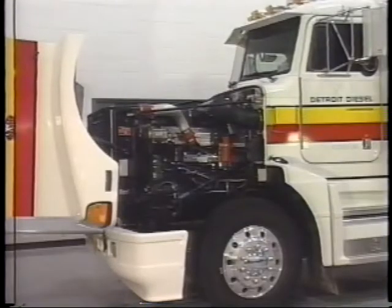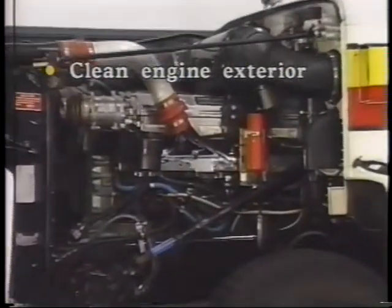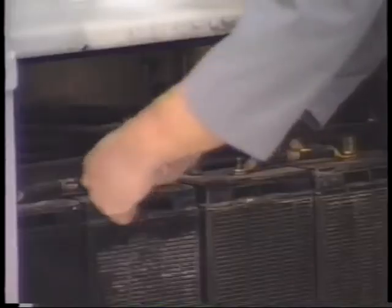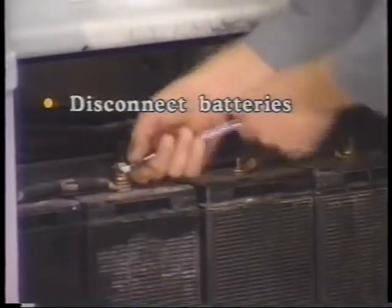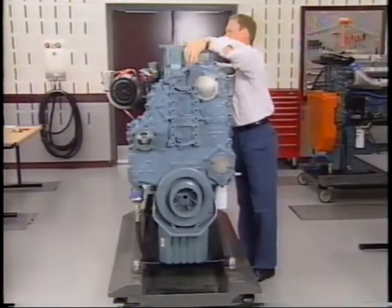The following engine tune-up sequence should be practiced. Number one: clean engine exterior. Number two: disconnect the batteries to prevent possible injury and/or engine component damage. Number three: remove the valve rocker cover as outlined in the service manual.